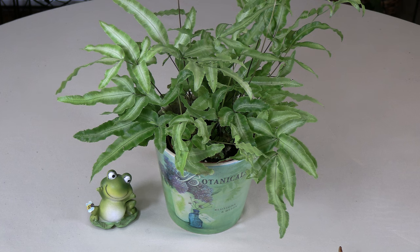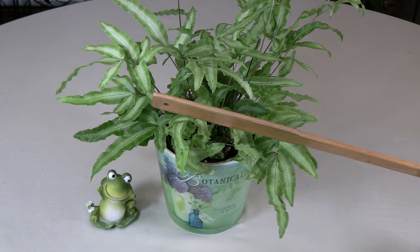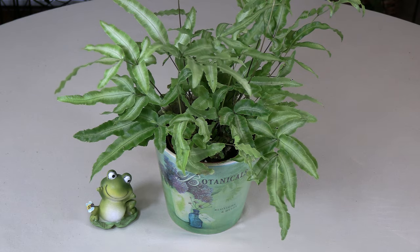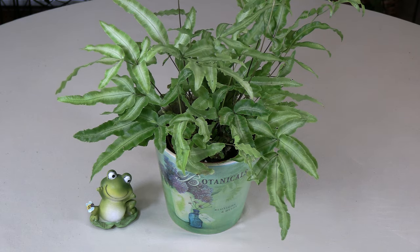The plant has fronds like many types of ferns, but in this case they are variegated with creamy white centers, as you can see here, outlined in a beautiful lovely shade of green. I absolutely love the green color of this plant — it is so eye-catching.